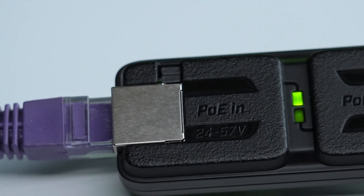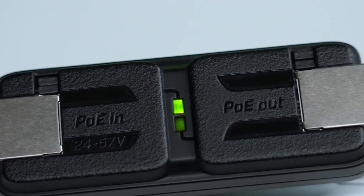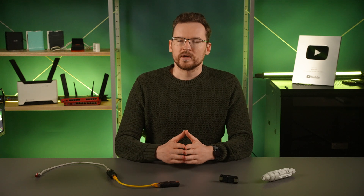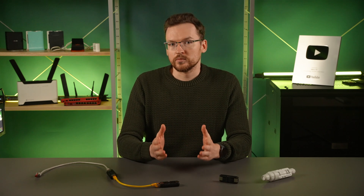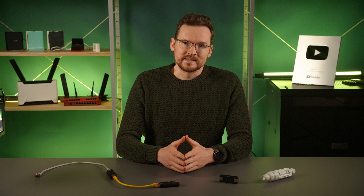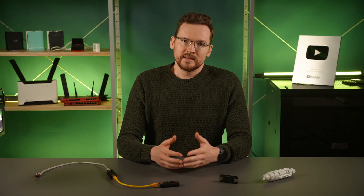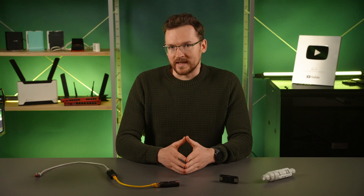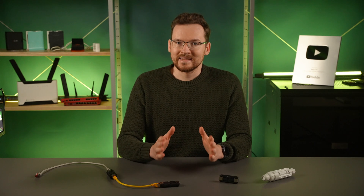One port is labeled PoE in and the other is PoE out. That is how it powers itself and how it is possible to do a chain of these without having to worry about power sockets along the way. Despite the labeling, the ports are functionally symmetrical. There are jumpers at both ends, and removing them will prevent the PoE functionality at that end.